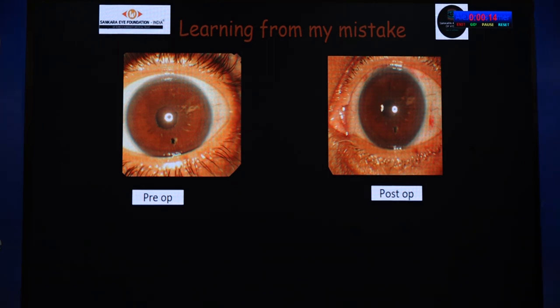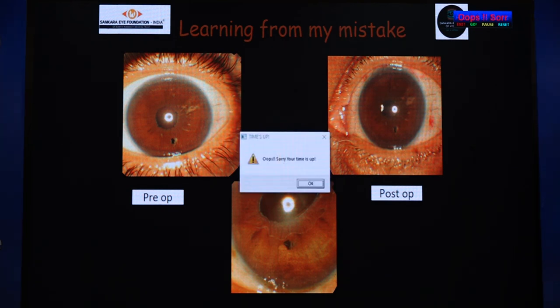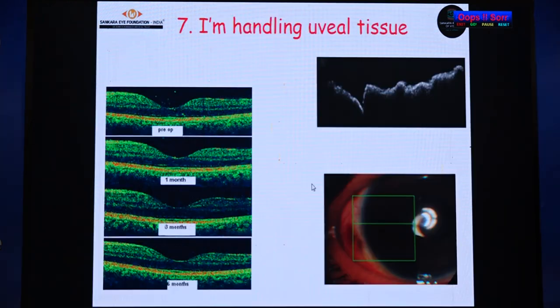Another very important issue is the site of the PI. As the name suggests — peripheral iridectomy — it should be done in the periphery. In one case I had a mid-peripheral iridectomy, and when I dilated the patient, the optic edge got captured and it resulted in pupillary block glaucoma. Theoretically, one can anticipate CME since we are handling the uveal tissue, but practically there is very low chance of developing it.